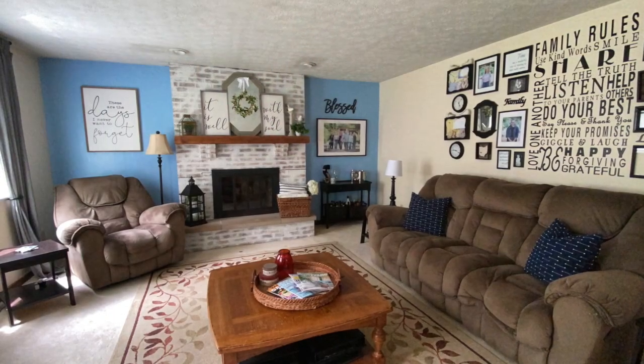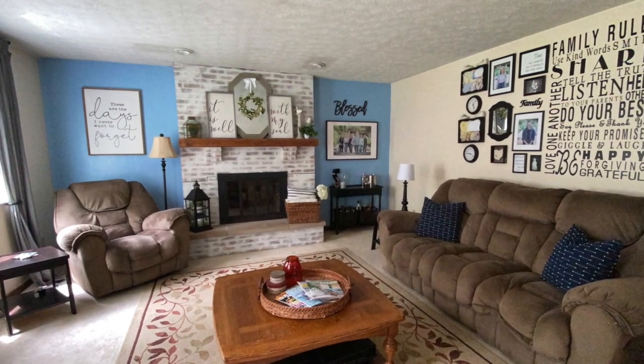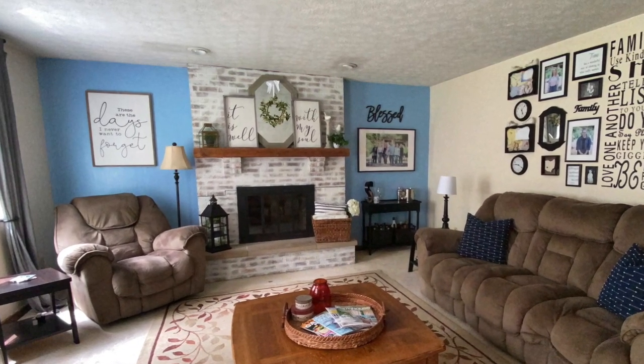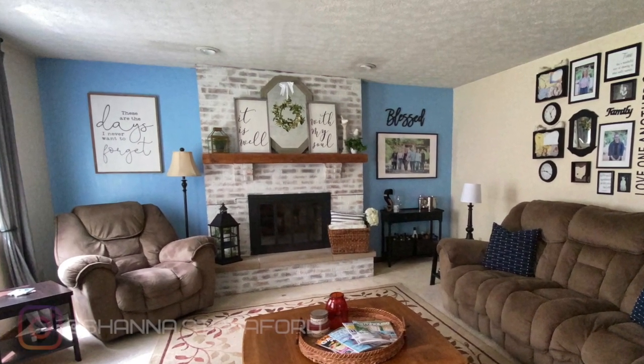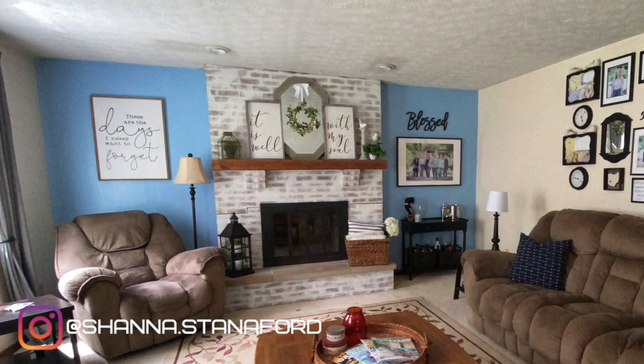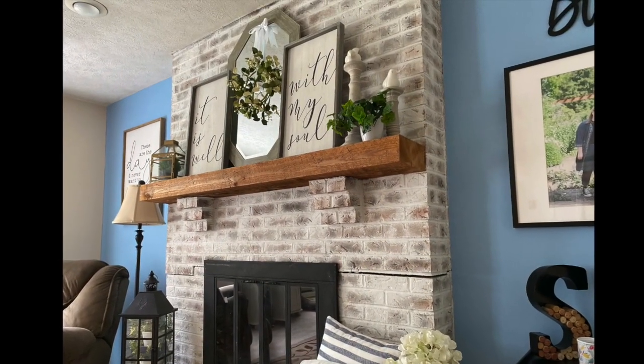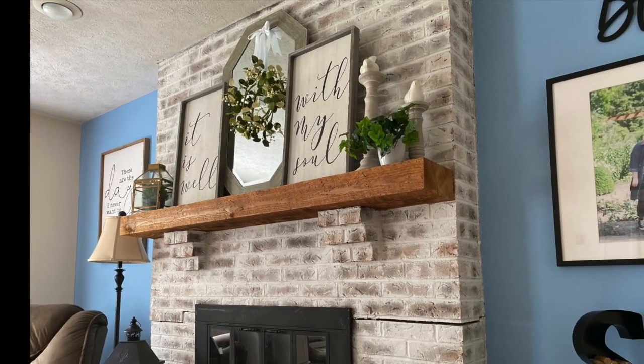Here's one more look at the room. I hope this inspires you to tackle those DIY projects in your house. If you do, tag me on Instagram — I would love to see what you are up to. And until next week, beautifuls, stay motivated and have a great week!